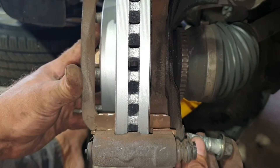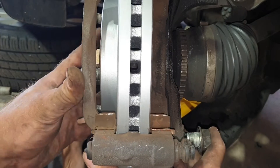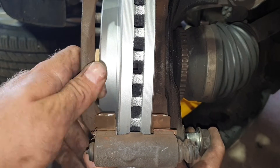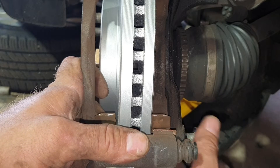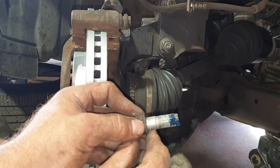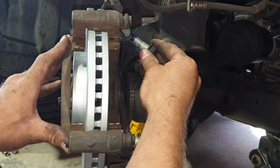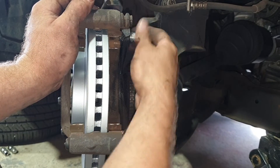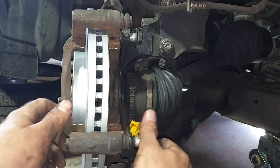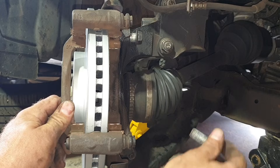Now we'll fit the bracket back up. I'll put one bolt in to start off with just to get the bracket in place — sometimes it can be tricky — and screw it in a few turns just to hold it in place. With the other bolt, apply a small amount of medium-strength Loctite to it, locate it and screw that one in. Then remove the bottom one, apply some Loctite, and reinstall.